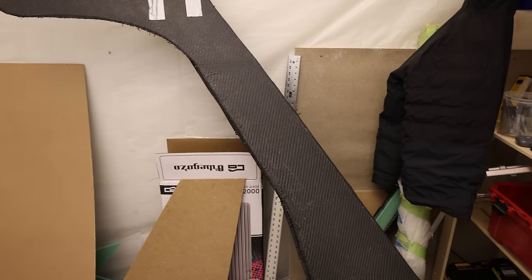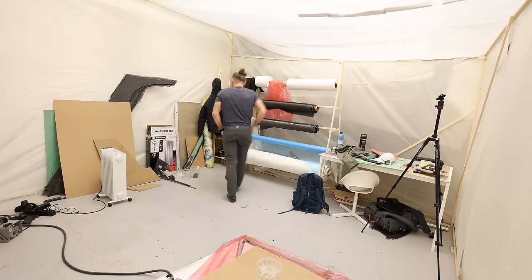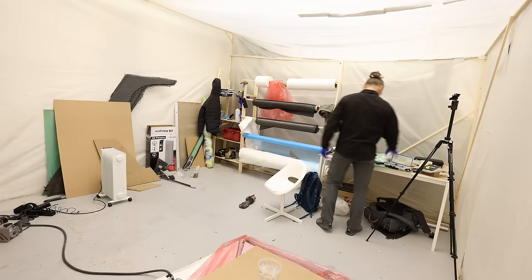Hey everybody, welcome back to Expedition Engineering. My name is Brett, and right now we're inside our kind of dust-free tent, and we are working on building this. This is the starboard leg of our dinghy davit hardtop — Expedition Enclosure is what we're calling it.